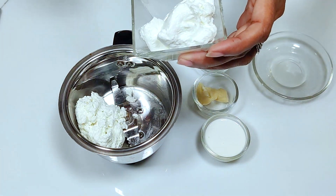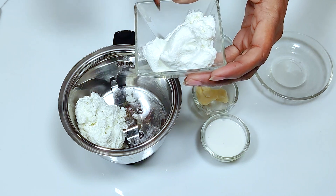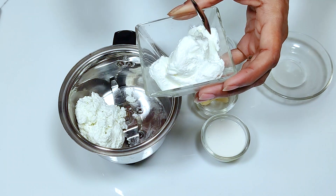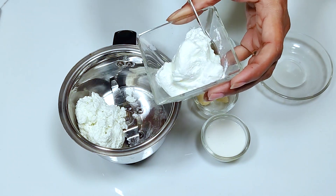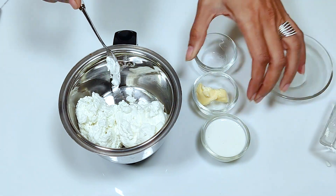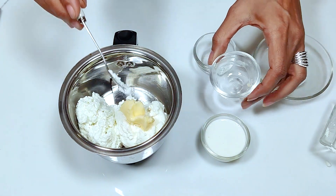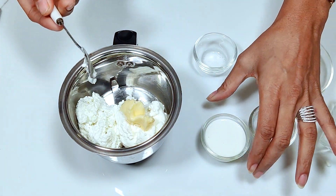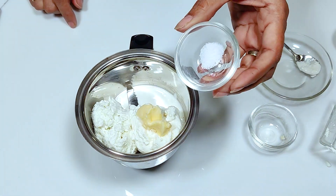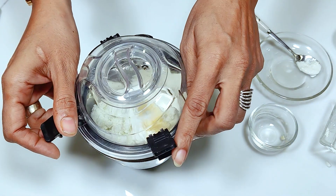The second ingredient is hung curd — as much as the chenna, that is about one-fourth cup of hung curd. We add half a tablespoon of unsalted butter. We add 2 tablespoons of fresh cream and a pinch of salt. We grind it until it becomes a smooth paste.